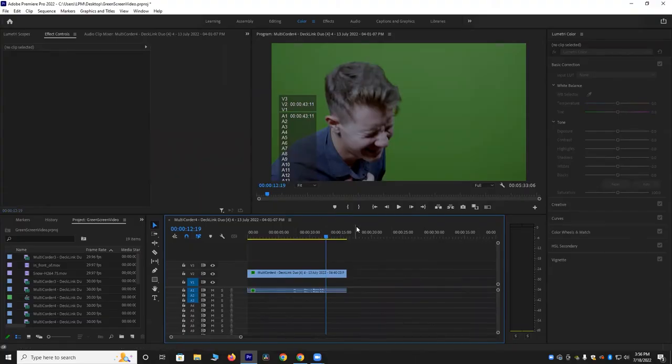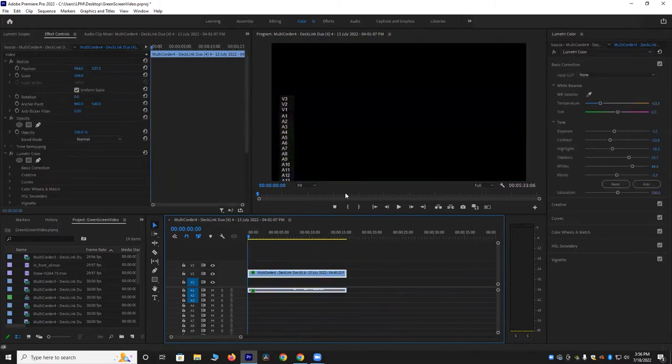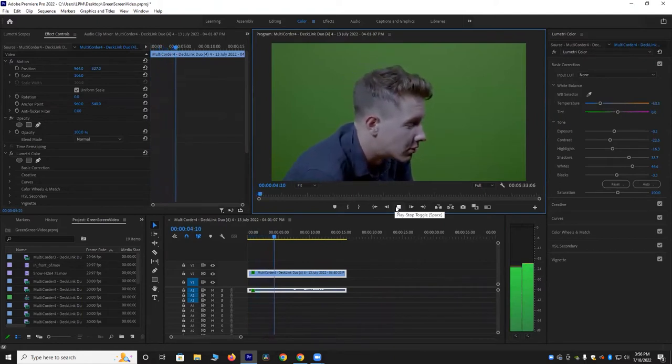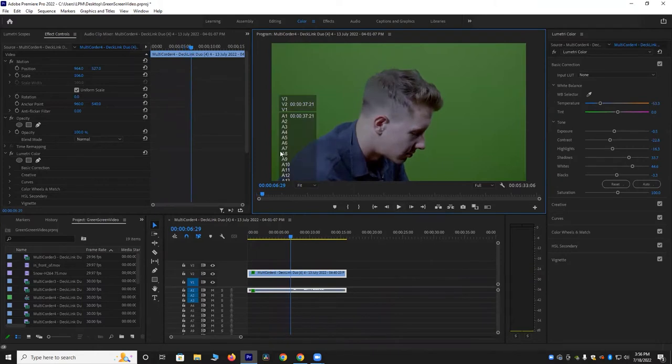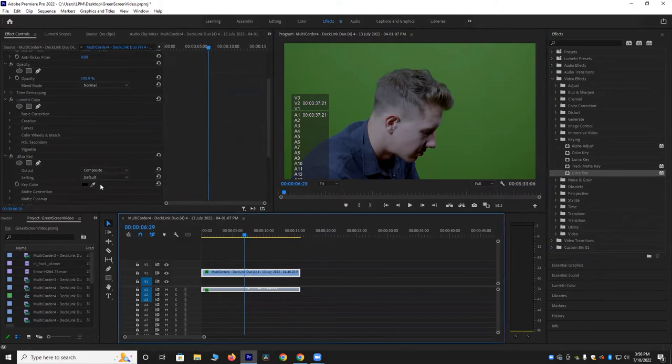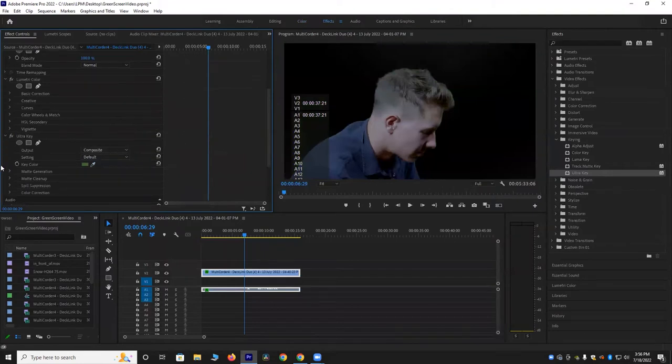Now that we're in Premiere Pro, I'm going to show you how to edit this video to make it look as realistic as possible. This is what we have so far — just Quinn in front of the green background. The first step is going to be going to the effects panel and pulling up the Ultra Key effect — I'm just going to drag and drop that. Now we're going to select the key color as the green background and make sure all the settings are right. We're going to turn the pedestal all the way up.